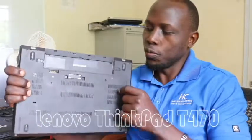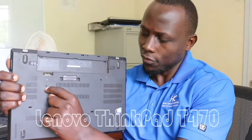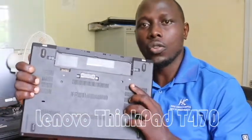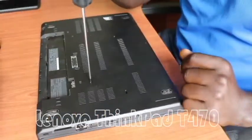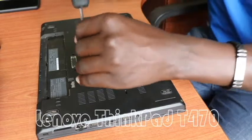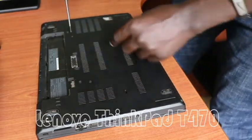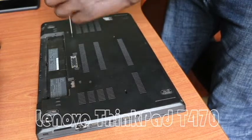Now that we have removed the battery, we have two screws that we need to remove — this one and this one. So let's unscrew screw number one, then go to screw number two as well.